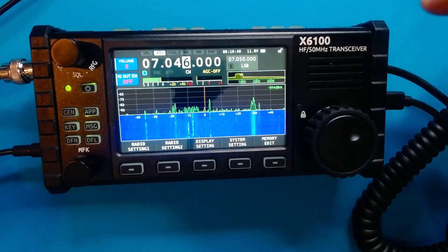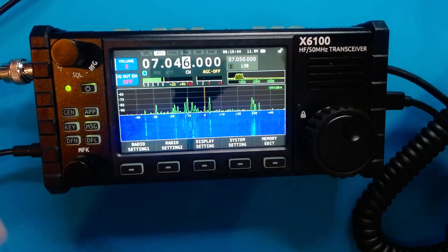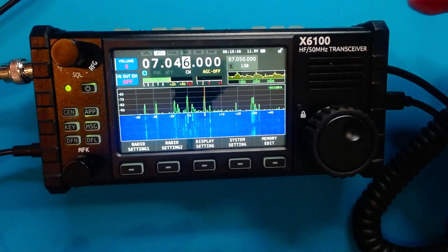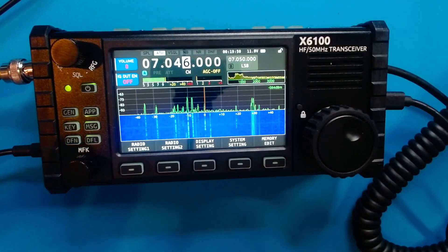Hey, welcome back to the channel, everybody. I'm HamRadioDude and this is the Xiegu X6100. Today I want to show you a demonstration of how CW mode works. Let's take a look at it and kind of walk through a couple of things that I did to get it quote-unquote working.